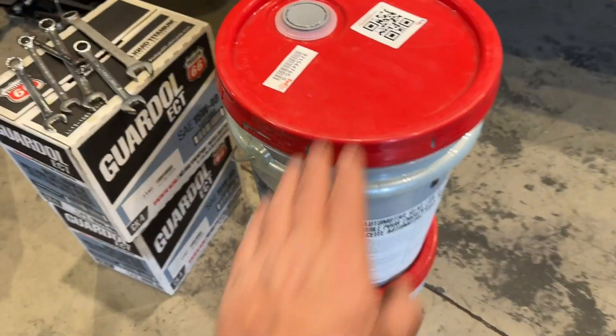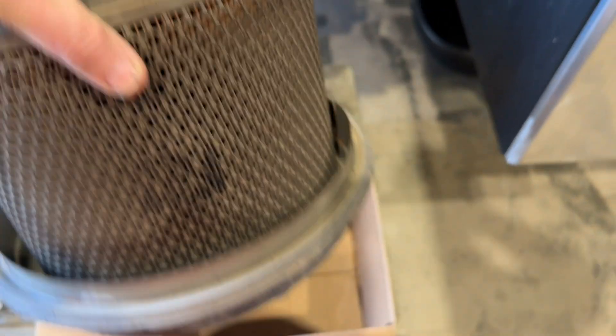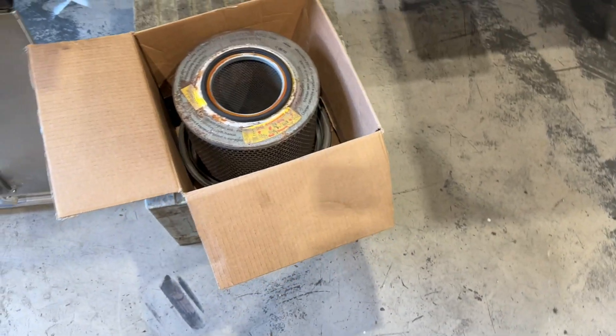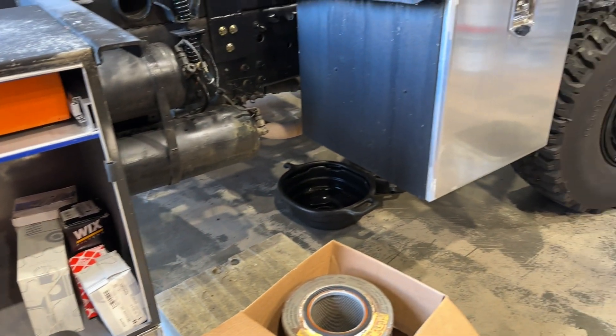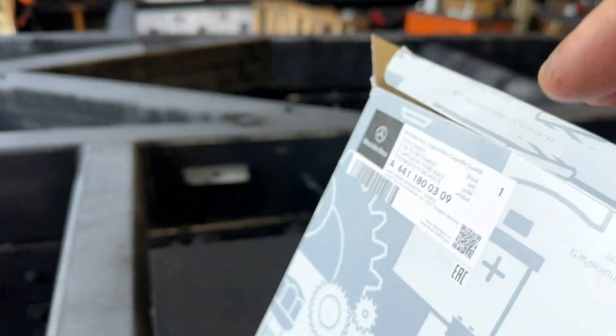We're going to change all fluids — gear oil, engine oil. I just changed the air filter, nice and shiny. The old one looks pretty bad, to be honest — it stinks like old diesel fuel. So we just drained the engine oil. We'll fill that, then the transmission, then the central transmission, and then both axles. If we still have some time, we'll do the hubs. We're also going to change the dryer cartridge, the oil filter, and the fuel filter.